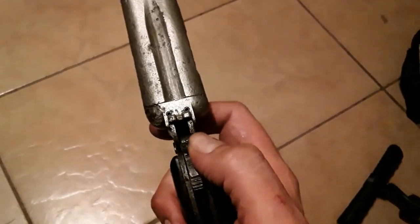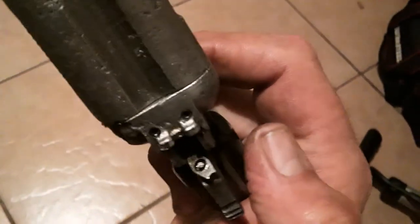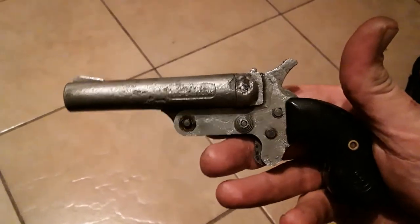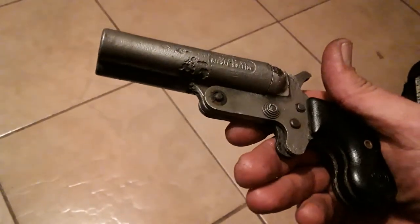And then switch to the other barrel — see right there, this little switch. She's ugly, but she's a beautiful little trophy piece.